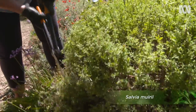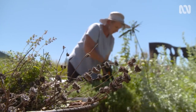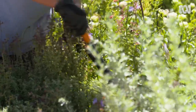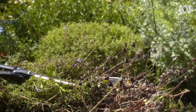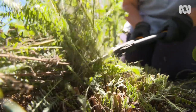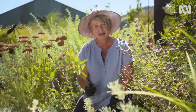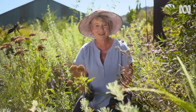Use pruning as an opportunity to really get in there and see what's happening, and be a plant detective. Are there any signs of pests, diseases, or deficiencies that need attention? Is it showing signs of weather damage? Are there any dead or broken branches? Don't forget, all this plant matter is fantastic to add to your compost.